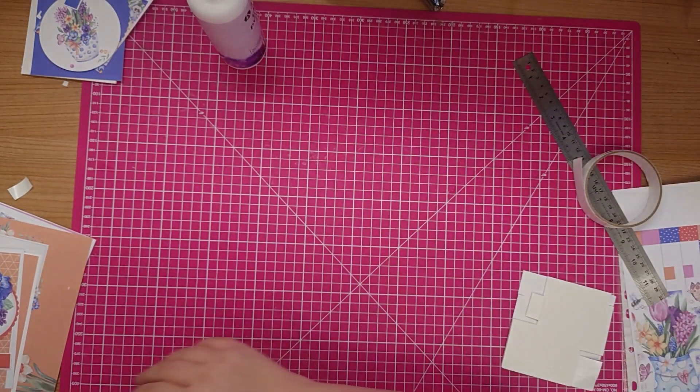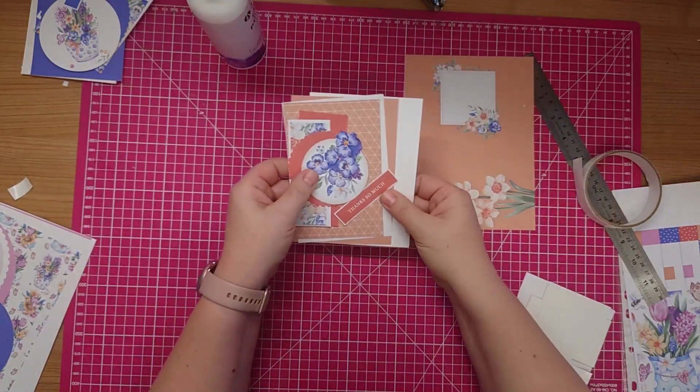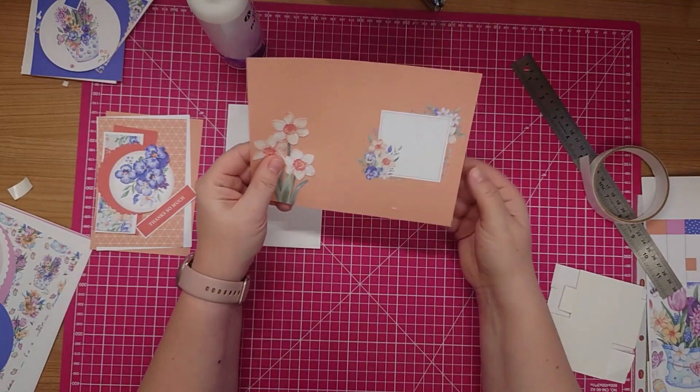So the next card is a small card - it's a six by four card.